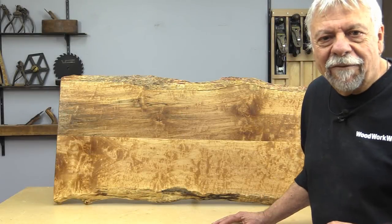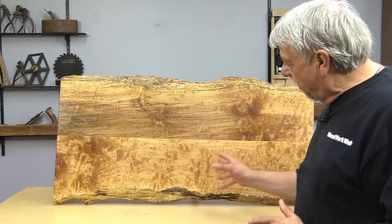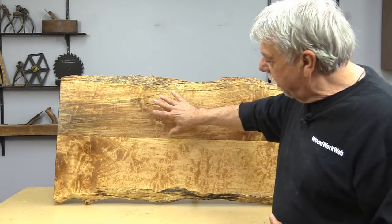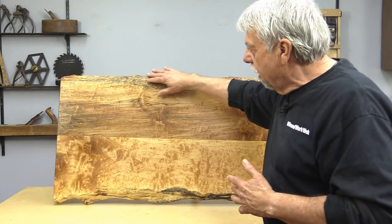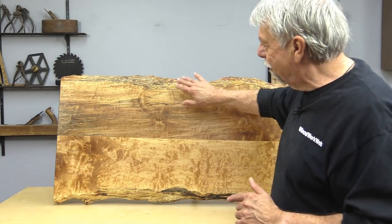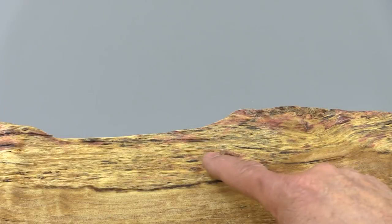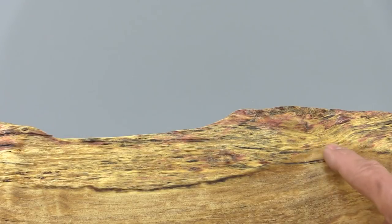There's the live edge piece I was working on with the Teak Olia, and you can see how it popped the figure and grain. There's a little bit of spalting up in here — it's enhanced that. There's even a bit of color; I don't know where this red came from. It was under the bark and it's actually stayed there and you can see it. Just really happy with the way this turned out. That red coloring runs all the way down the side of this live edge piece — I've never seen that before. It's very unique.